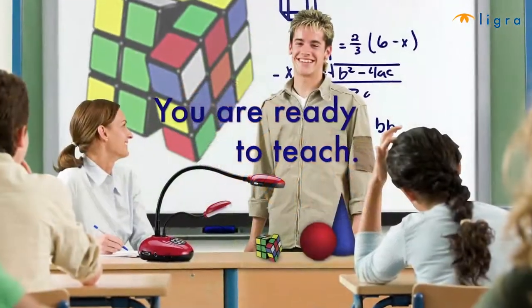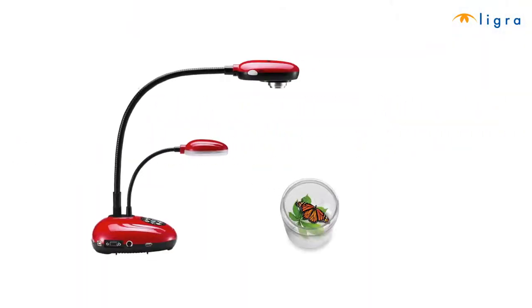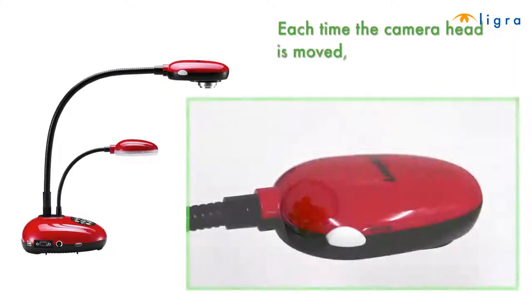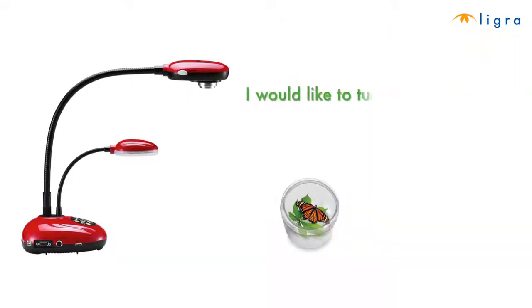You're now ready to teach. About the autofocus button: each time the camera head is moved, press the focus button to refocus the lens. This will ensure that your image is clear.